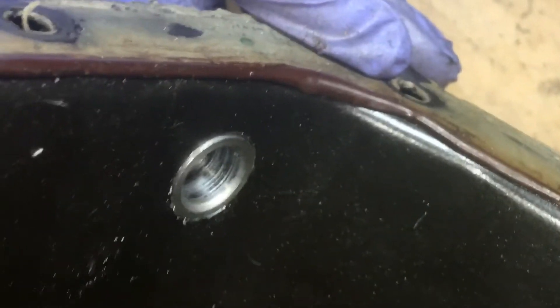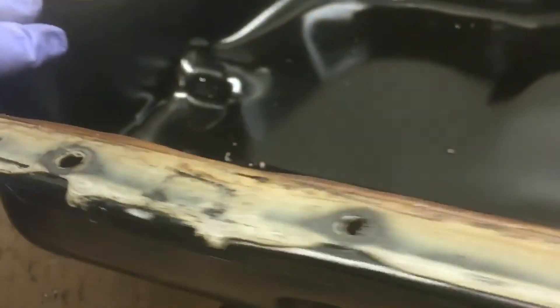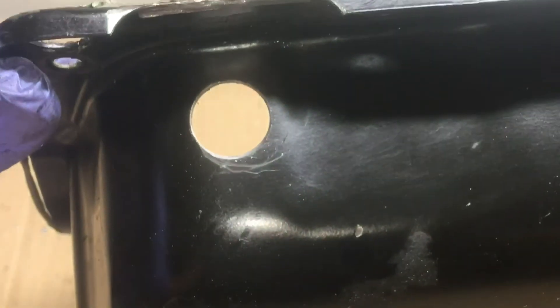That's what you want to see — it's flush, sits nice and tight, nice and flush on this side. All we have to do is sand some of that paint off front and back and get ready for welding.